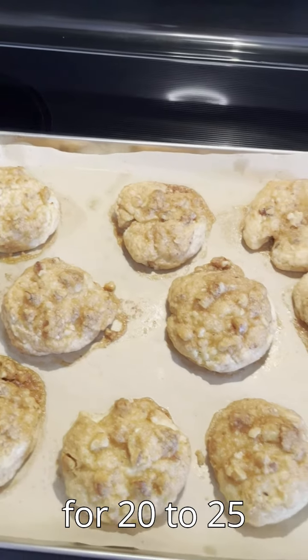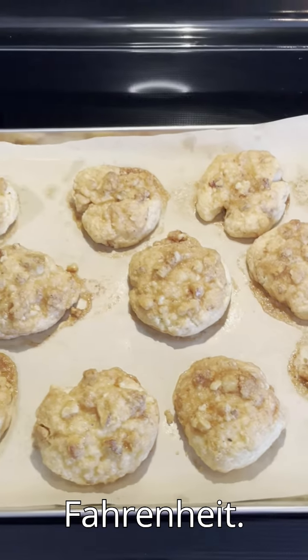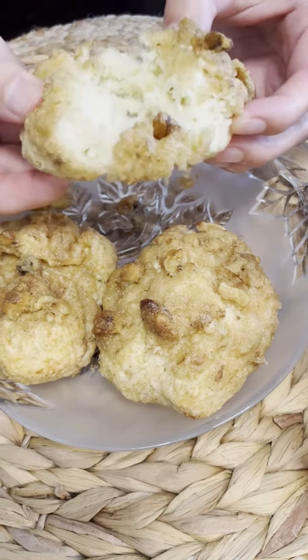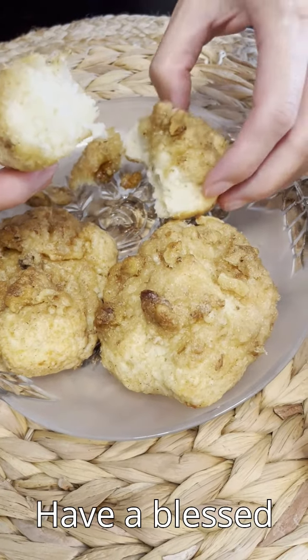Bake the rolls for 20 to 25 minutes in an oven preheated to 375 degrees Fahrenheit. Let the rolls cool and then enjoy them. Please like and subscribe if you like this video. Have a blessed day.